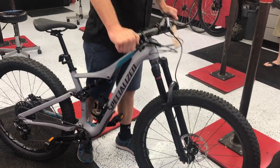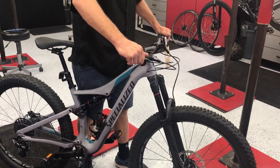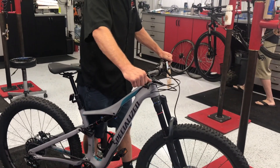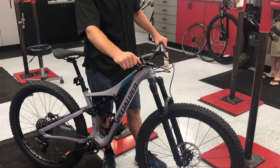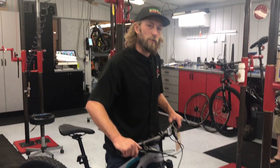Again, if this is coming back really quick and you're on smooth terrain, it's not going to want to track on the ground very well and you're going to lose a lot of performance with your bike. That's your tech tip of the week. Thanks for watching.